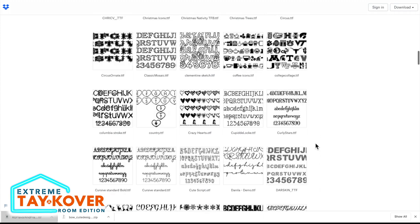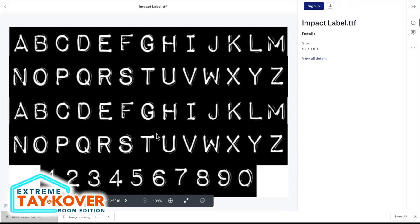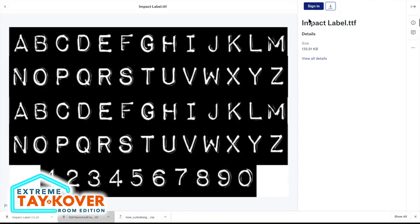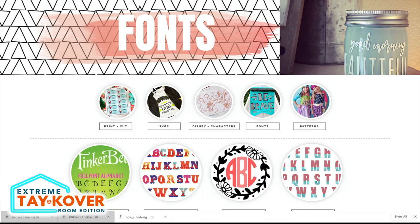I'm scrolling down until I see the font I'm looking for — I want to use this Impact Label font right here. Just by looking at this font, you can already tell it would be an absolute nightmare to cut out and weed to get the same effect, so today we're going to print it then cut it instead. I'll click the download icon at the top right-hand corner and select direct download. Then at the bottom left-hand corner of the page, I'll select the font and click install font. Now I'm coming back over to auntietay.com.